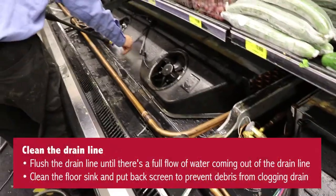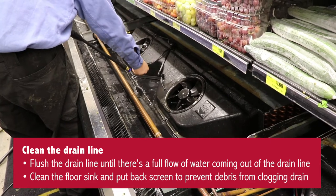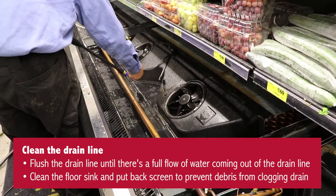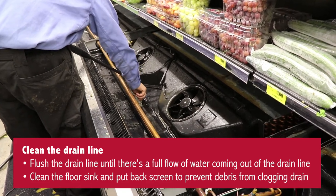Next, you'll want to clean the drain line. Flush the drain line until there's a full flow of water coming out. Next, clean the floor sink and put back the screen to prevent debris from clogging your floor drain.